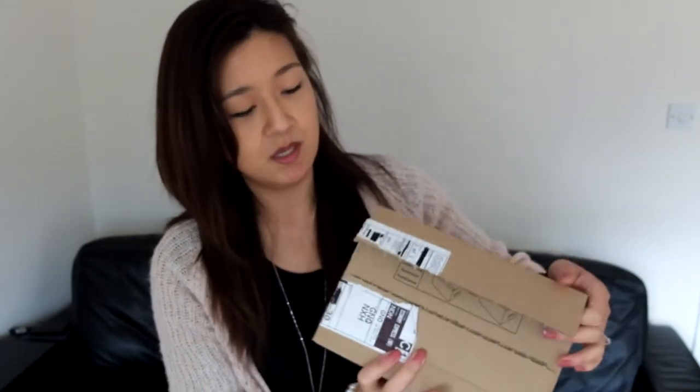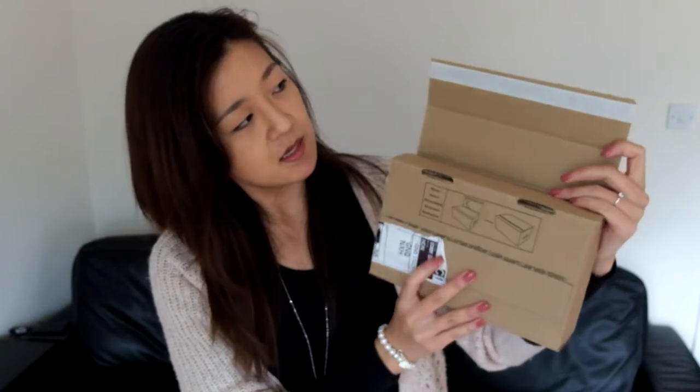So that's it and then I'm going to open it up like that. I think if you want to return it you just peel the strip off and stick it back in — that's how you return if you're not happy with your item.